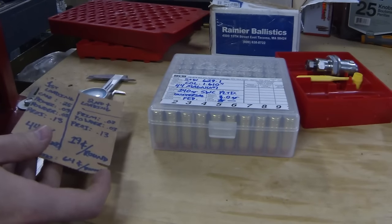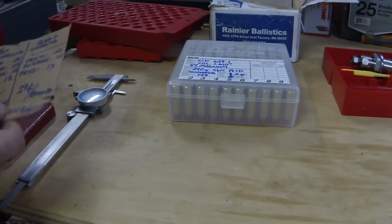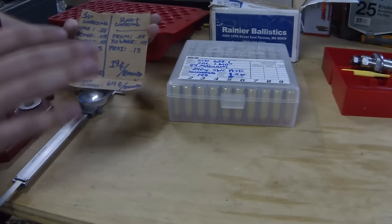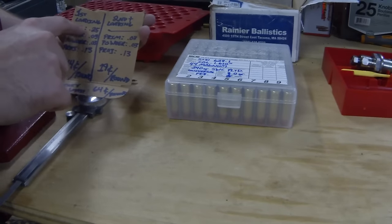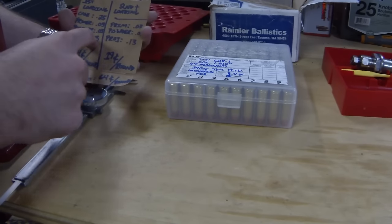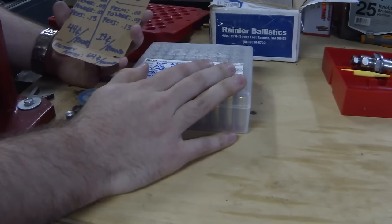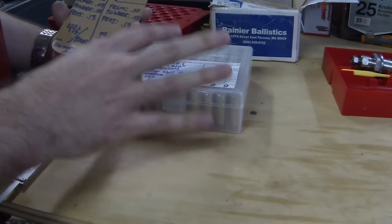Now I want to show just how much money we are saving by reloading. A lot of people are going to tell you that you can't save money by reloading - well, they don't know what they're talking about. Factory 44 Magnum is about $32 per box of 50, that's $0.64 a round. This is the first loading with brand new cases: cases cost $0.25 each, primers $0.03 each, powder $0.03 per charge, projectile $0.13 - which is $0.44 per round. So this box of ammo was $0.44 a round versus $0.64 for factory ammo of the same power class. That means I'm saving $0.20 a round, even if I threw away these cases after I fired them once.